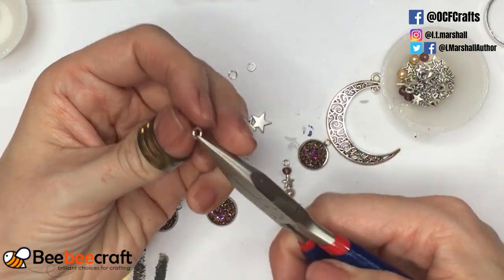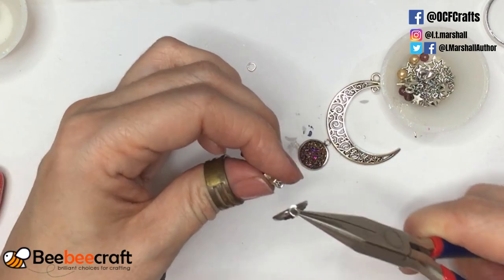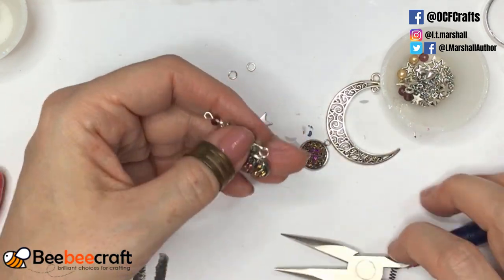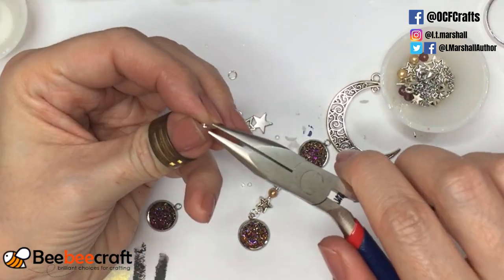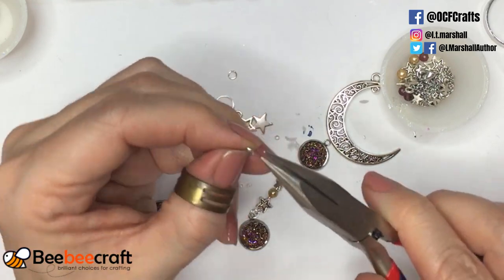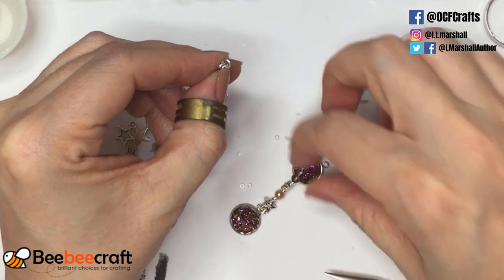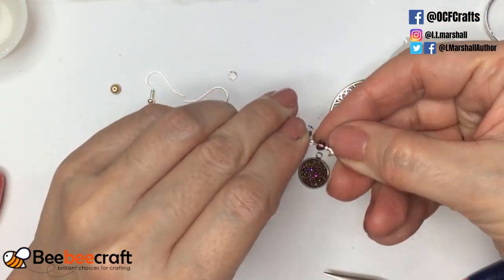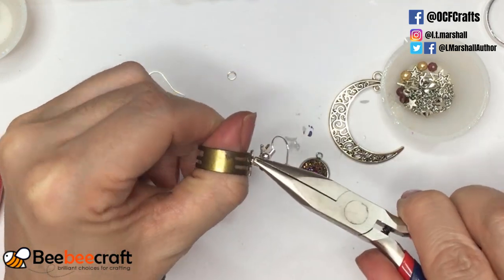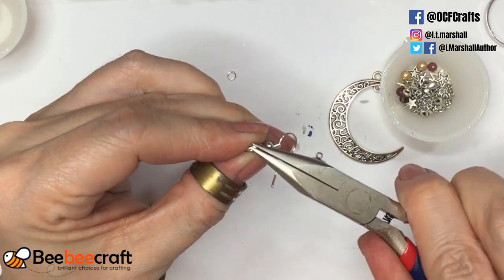I'm using the little tool that came in the kit to open the jump rings — I'm still getting used to it, but it is extremely handy. I've attached the bottom and I'm using a jump ring to attach my earring to the earring hook at the top, adding a couple of dangly stars while I'm doing it. I always try to use the same elements in my earrings and my pendants to make everything match.